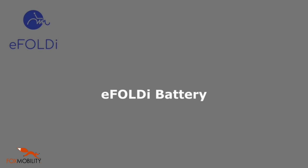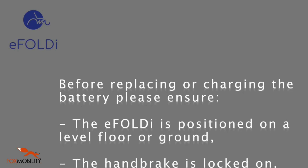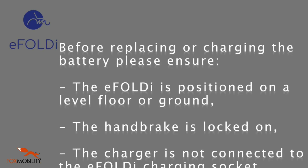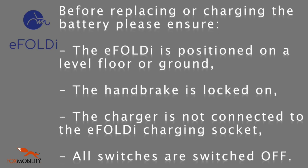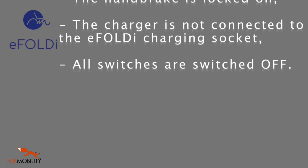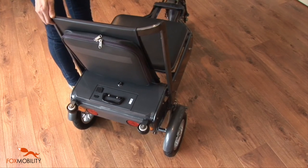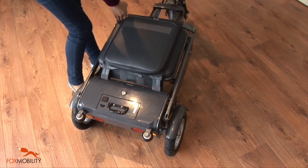Replacing or charging the battery. Before replacing or charging the battery, please ensure the eFoldie is positioned on a level floor or ground, the handbrake is locked on, the charger is not connected to the eFoldie charging socket, and all switches are switched off. The battery pack is at the back of the eFoldie in the control compartment located behind the backrest.